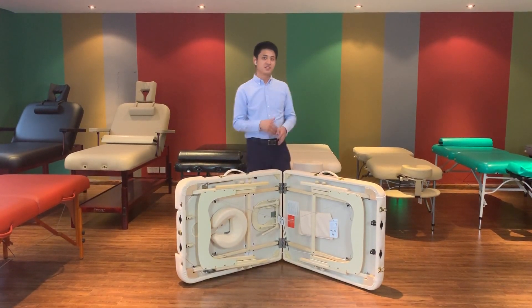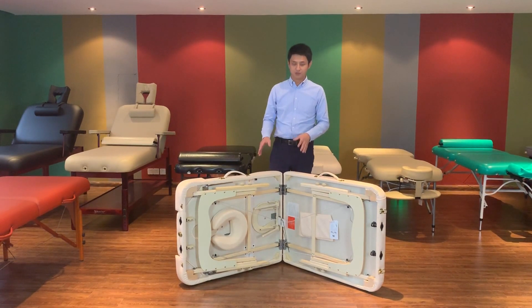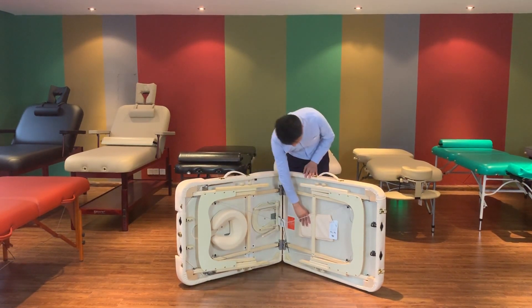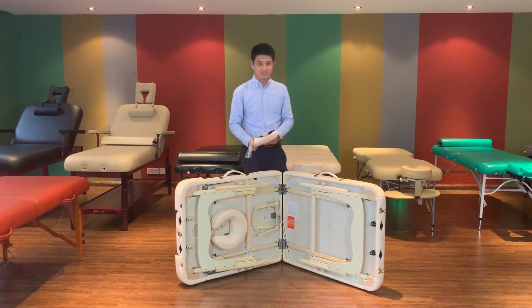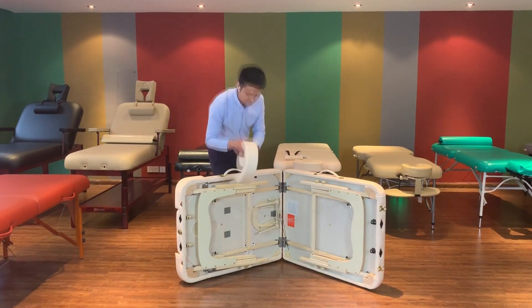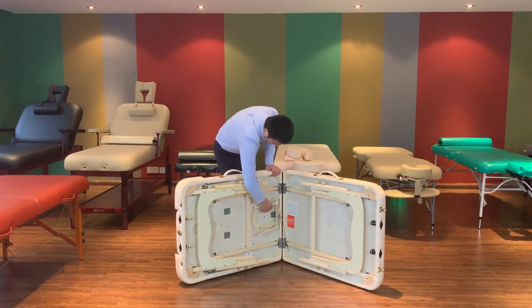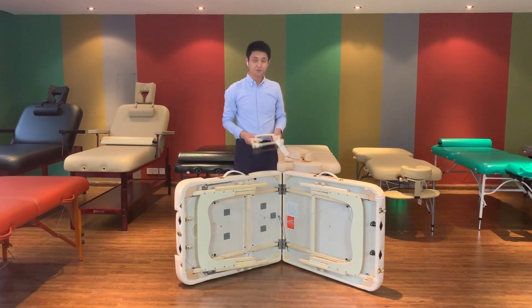The second step, you should take out all of the accessories inside of the table. This is the M-Rest. This is the Face Cruiser. This is the Face Cradle.